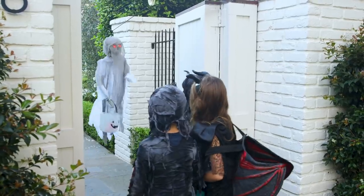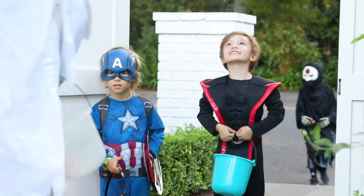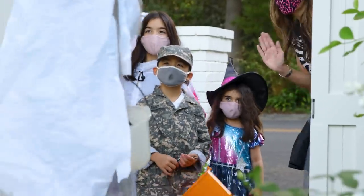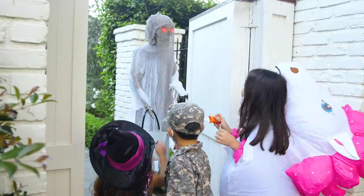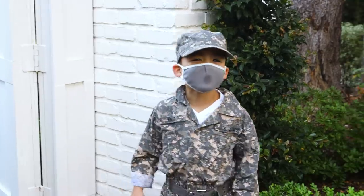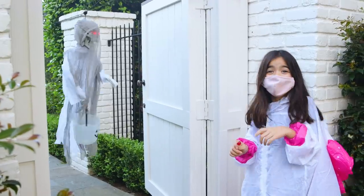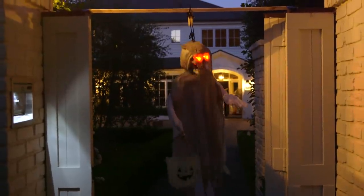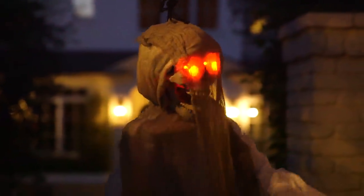Trick-or-treat! Whoa, that's crazy! I think the kids are actually more excited to play with this than they are to go trick-or-treating. Oh my gosh, this is so cool! You can attach anything to the pulley, but I have to say the lights and the sound effects really took it up a notch.